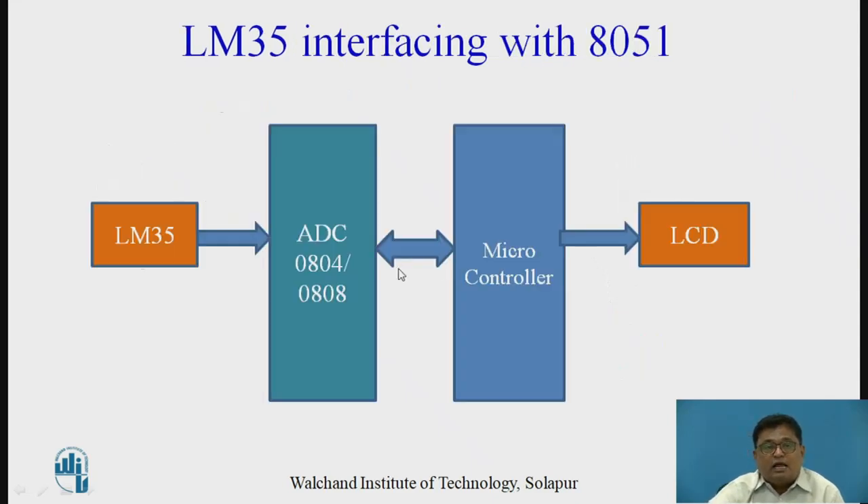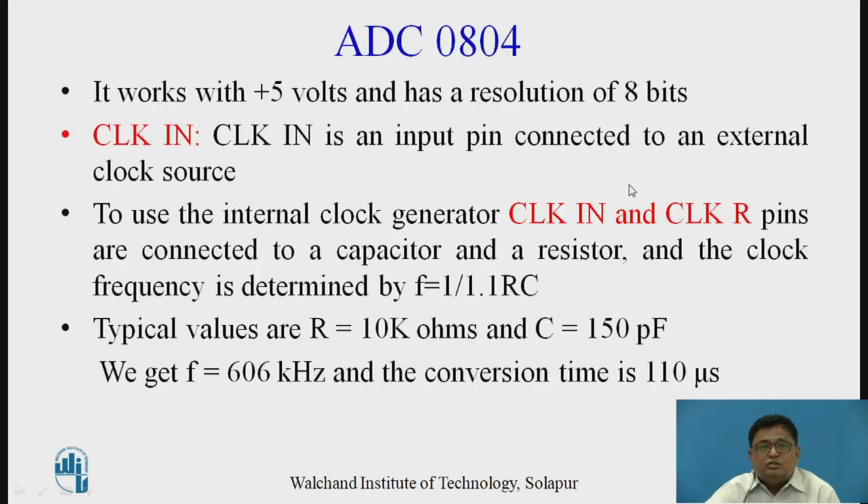This is the general block diagram showing how to use LM35 along with the 8051. The LM35 output voltage is applied directly to the ADC, then to the microcontroller for processing, and then the output stage. You can use a display or control relays — that depends upon the application.